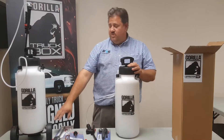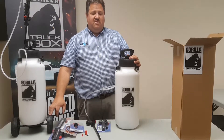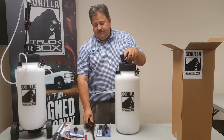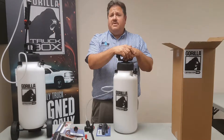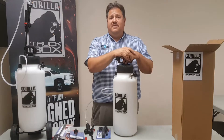We also have some optional wheels. Most guys are not going to be using these in the field, but we do have them available, as well as a no-drip tip option. Let us know what you think in the comments below, and come pick one up at Professional Cleaning Supply and also at GorillaTruckBox.com. Thank you for watching.